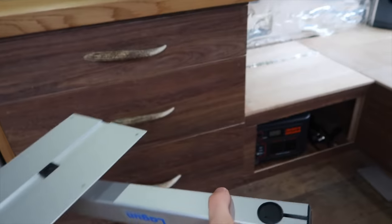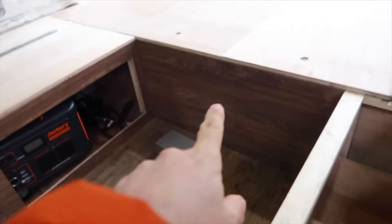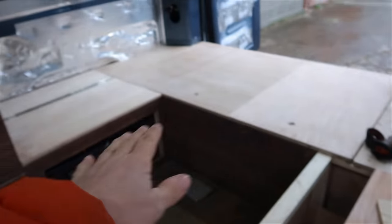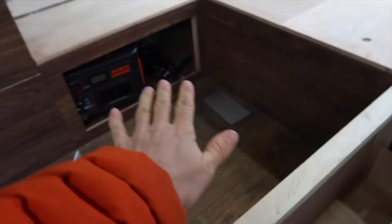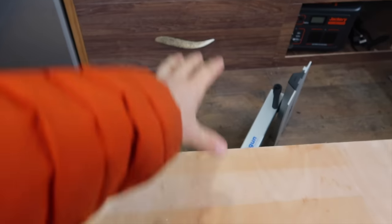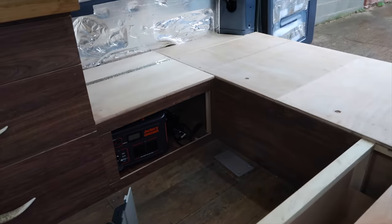Got one of these articulating tables. The plan is to get it attached to here, beef this up a little bit, cut these down by half so it's got somewhere to sit, and then when the table's not in use it'll fill this area and make up part of the bed. We'll figure out what to do with the rest as we go.